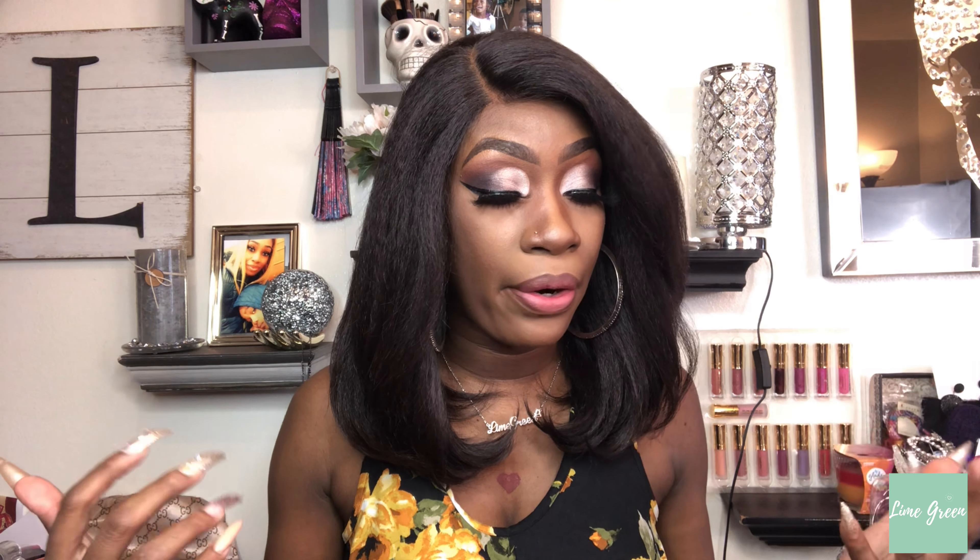This is how the parting space is looking. If you want, you can add baby hairs and it will probably look more natural — but to me this still looks natural as-is, like it could be my hair. I'm going to turn around and give you guys a 360.